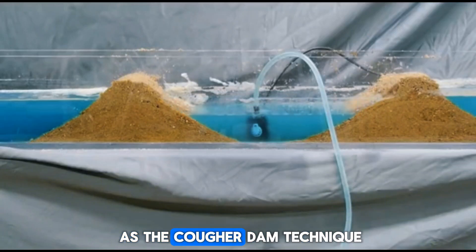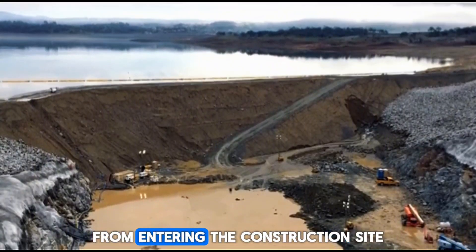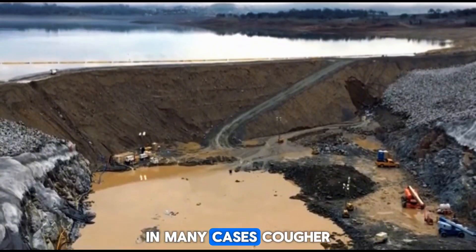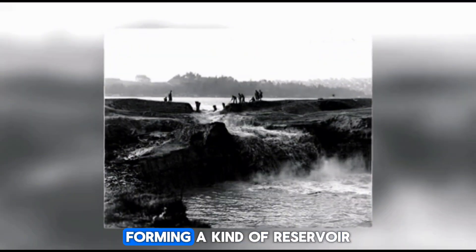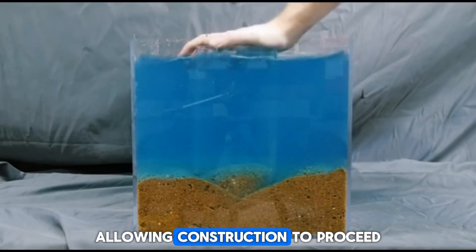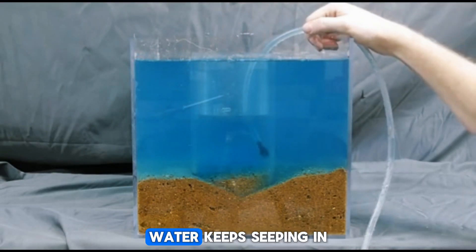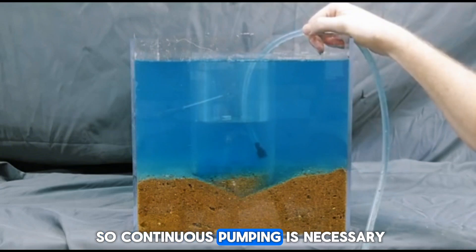This method is known as the cofferdam technique, where a temporary structure is used to block water from entering the construction site. In many cases, cofferdams are made of soil, forming a kind of reservoir. Then the water inside is pumped out, allowing construction to proceed. However, since soil is not completely waterproof, water keeps seeping in, so continuous pumping is necessary.